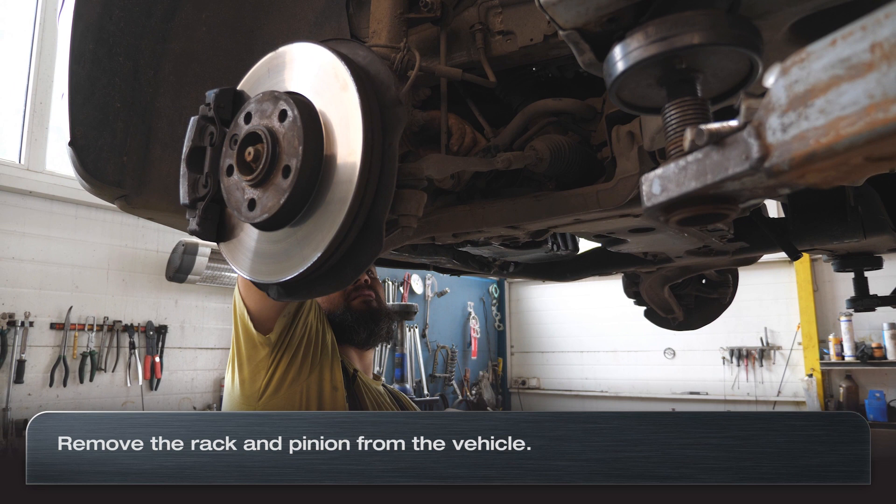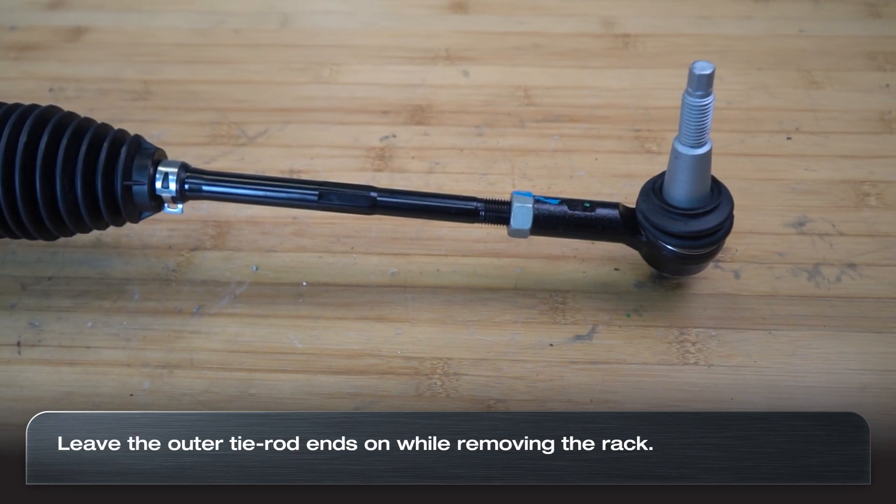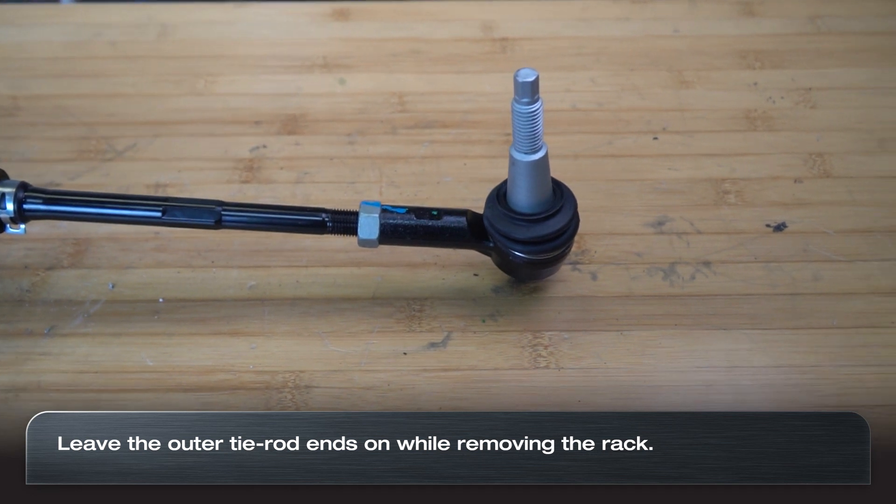To start the repair, the rack must first be removed from the vehicle. This service can be performed while the outer tie rod ends are still attached to the rack and pinion.